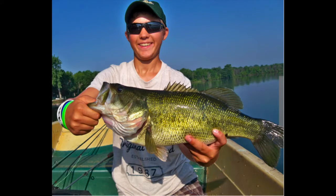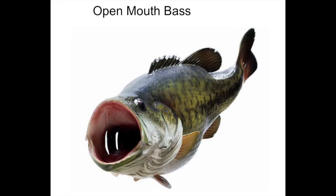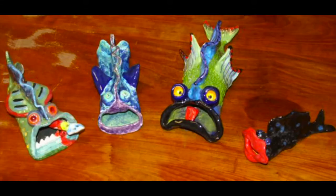Are you ready to have some fun with model magic? We're going to create a sculpture of a fish. A sculpture is art that is three-dimensional, and we're going to make this sculpture using model magic.